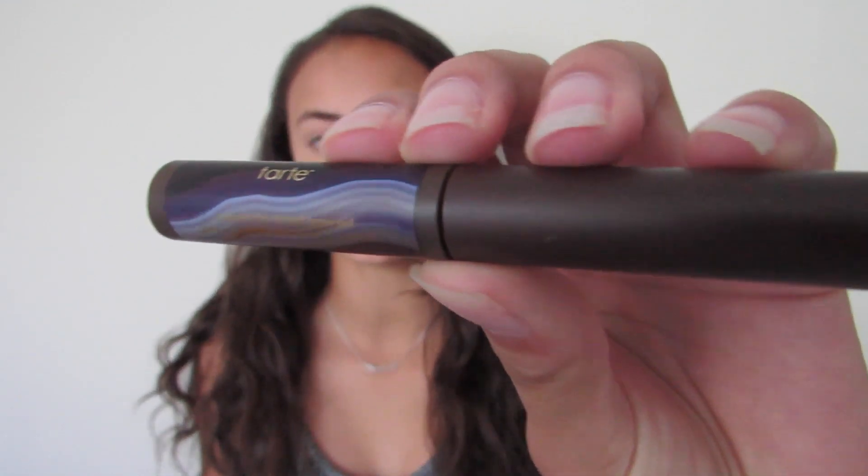Now I'm going to work on my brows, which is my favorite part of my makeup routine. First, I'm going to be using the Tarte Colored Clay Tinted Brow Gel in the shade Medium Brown. It has a super small wand, which I like. I'm going to be looking in a little mirror to do my eyebrows because it's really hard to do in my camera. I just comb through my brows with the gel.